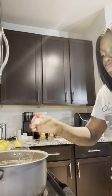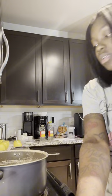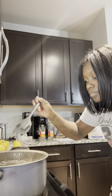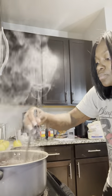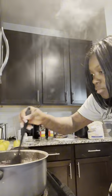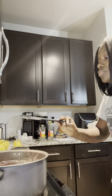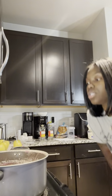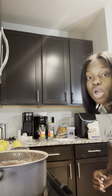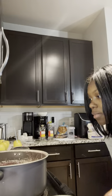I'm putting my watermelon flavoring in now — that flavoring is strong! I think I'm supposed to stir it. It's almost at 300 degrees, so once it hits 300 I'm going to take it off the heat.